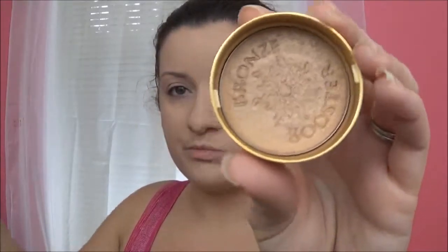To give my face a glow, I am taking this Physicians Formula Glow Boosting Press Shimmer Bronzer in Light to Medium, and I am just going to put that all over my face.